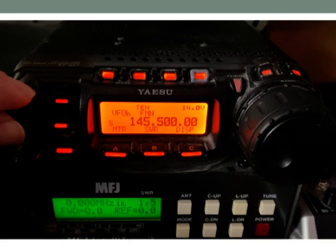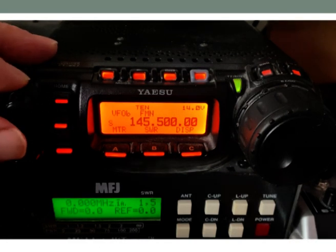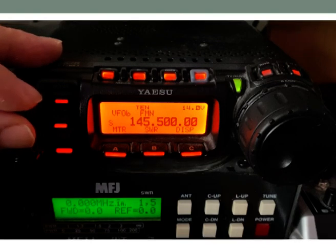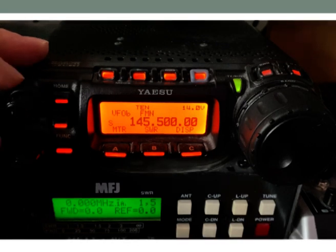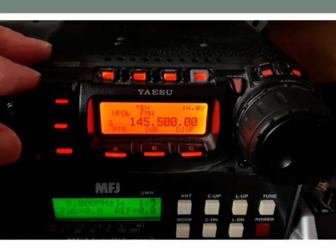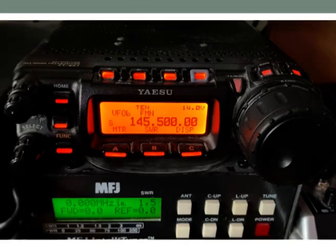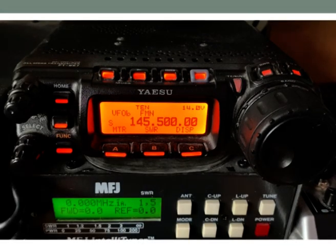We've got the volume control here. We also have something called the squelch. Radio has a natural noise — it can be uncomfortable to listen to. So what we do is use the squelch control to get rid of that sound, right on the edge of the squelch, working to eliminate the white noise as low as you can so you can hear the weakest possible signal.